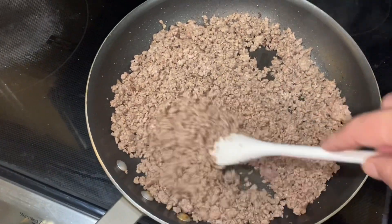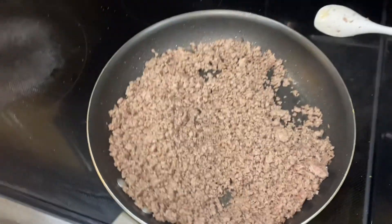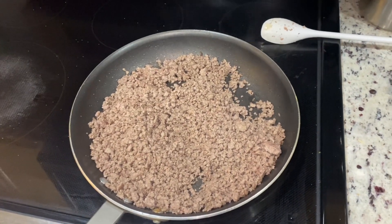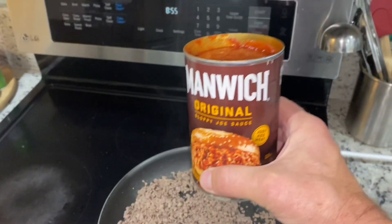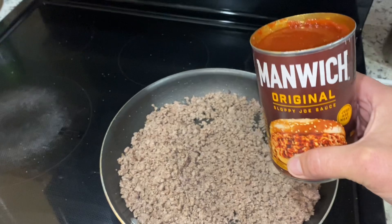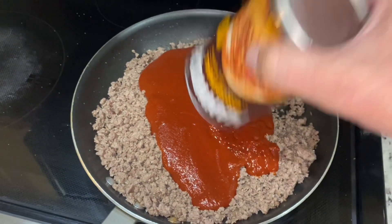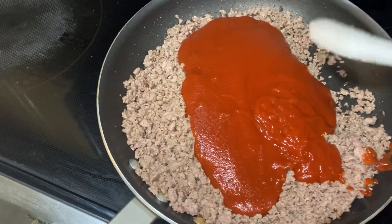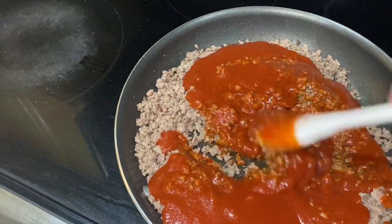Looks pretty good. Now we add the last ingredient. I did put a little salt on it, but not a lot — just a little bit. Now good old Manwich, that's all we're gonna do, and I'm just gonna pour it in here just like so. I'm gonna stir this up.